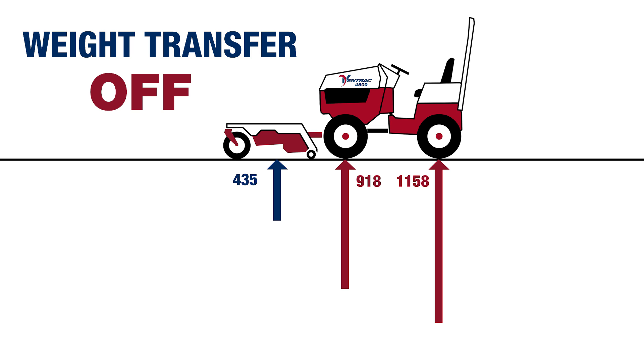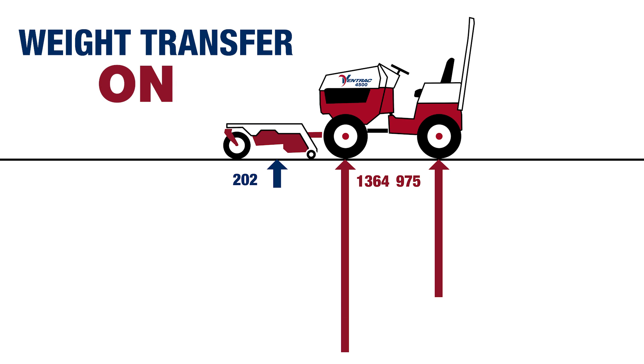To recap what we showed today through our experiment, we were able to transfer 233 pounds away from the front attachment to the front axle of the tractor. That's equivalent to 54% of the front attachment and netted us 446 pounds of additional ground force on the front axle,